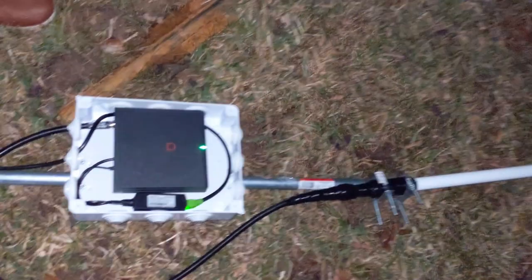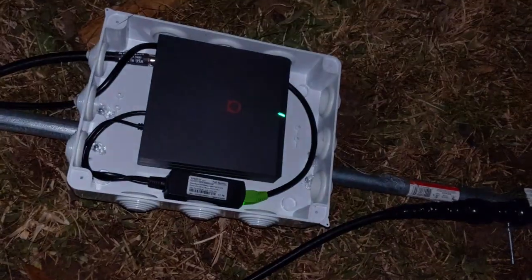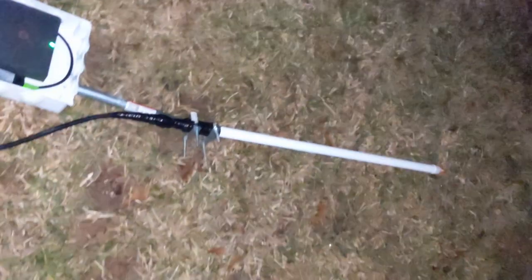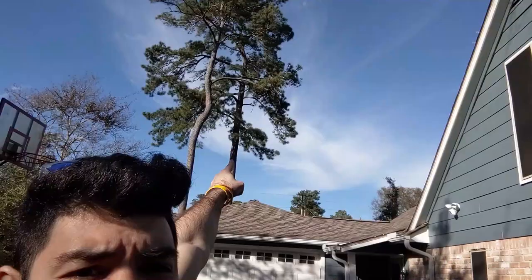Recently somebody asked me to go over my outdoor enclosures for the Helium miners, and I thought it was a good idea because it is super important. All of my hotspots, all of my outdoor enclosures have the same structure. The only difference is going to be the placement, but I made this setup and it seems to be a universal setup — you can set this up for a flagpole, a rooftop, or even just on a tree.